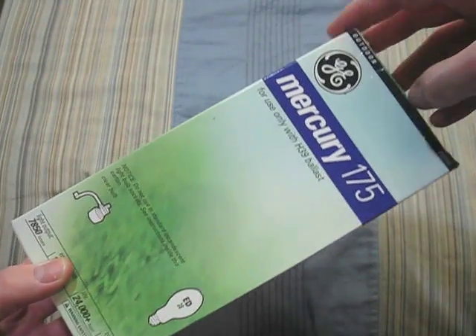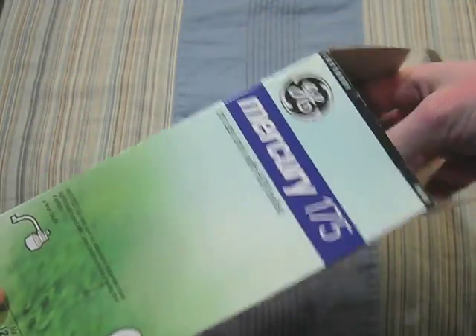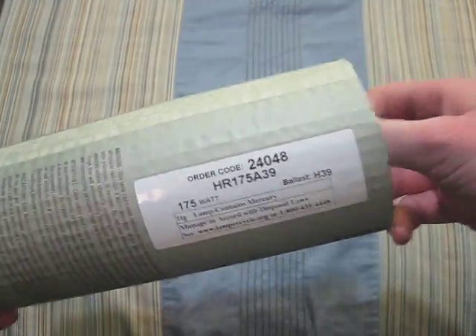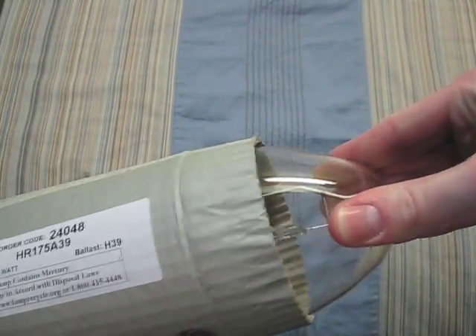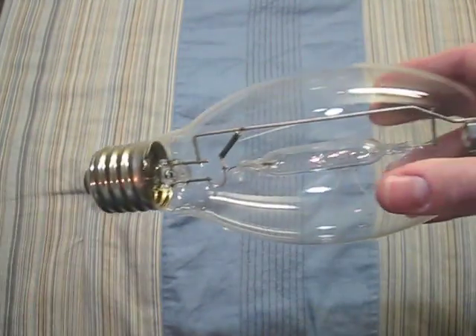Here we have a GE 175 watt. We open it up and it's in a sleeve. These bulbs are really hard to get out.